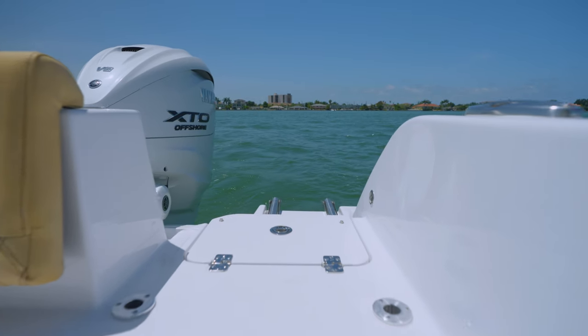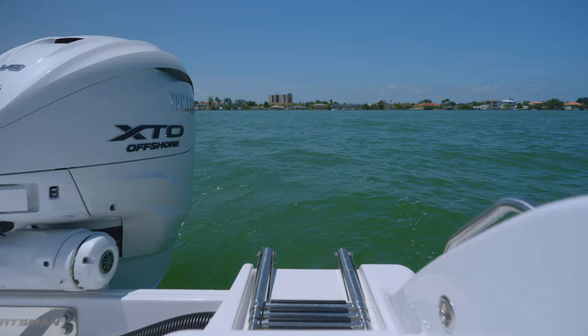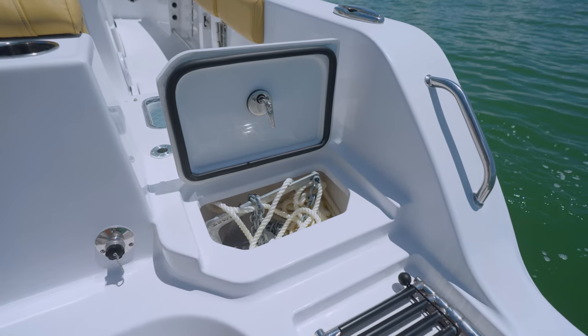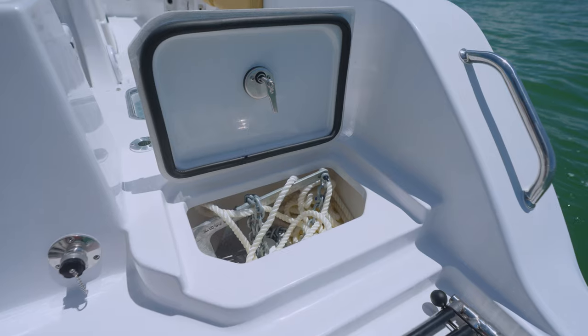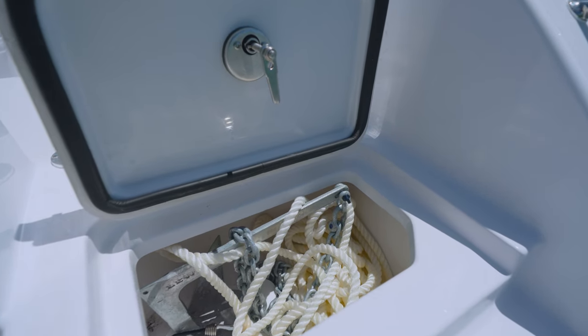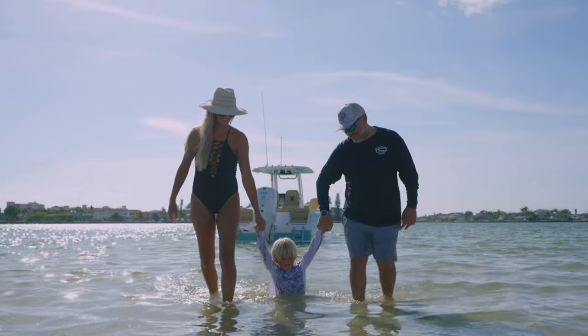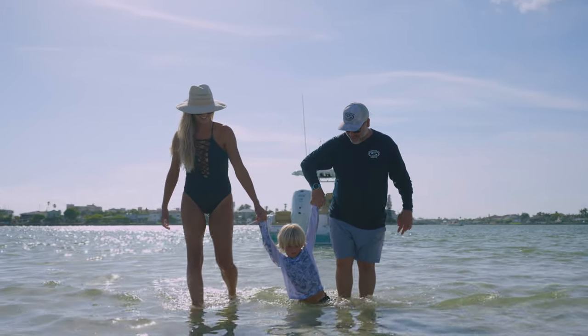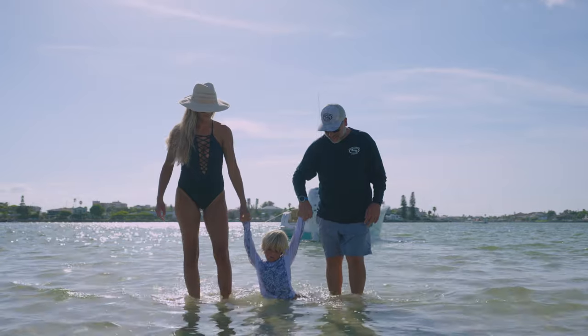We identified several must-have features at the sandbar, so we've designed those in. For most customers, a stern anchor is a must at the sandbar, and too often there is no designated storage for it. So we took it to the next level and designed in stern anchor storage on the starboard side. We are including the anchor rope and chain standard on this model.